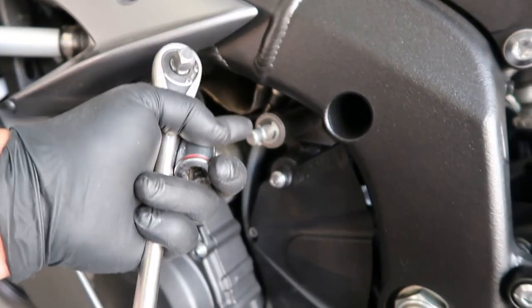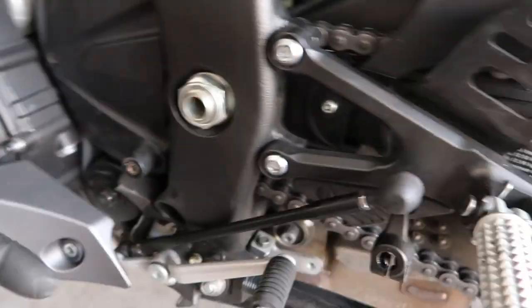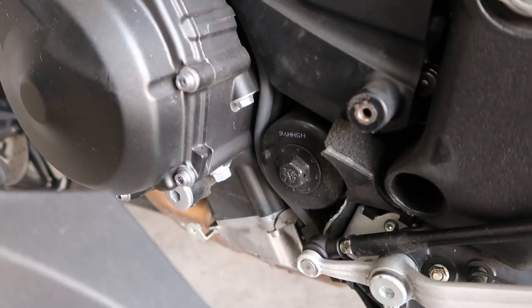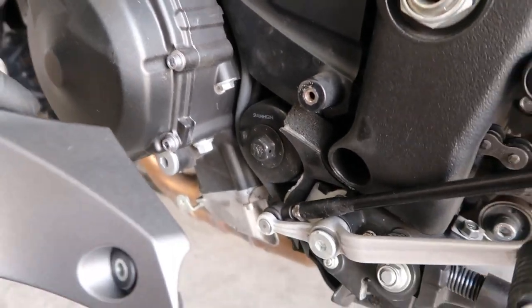I moved the shifter — it's a 10mm — moved that out of the way. The oil filter is 11/16th. It's a K&N oil filter. So let's pull that off now.